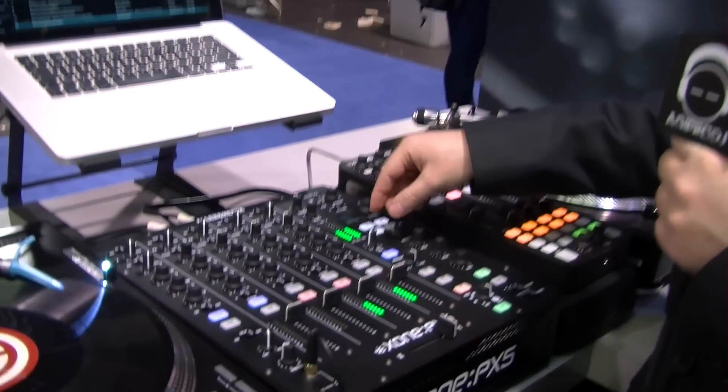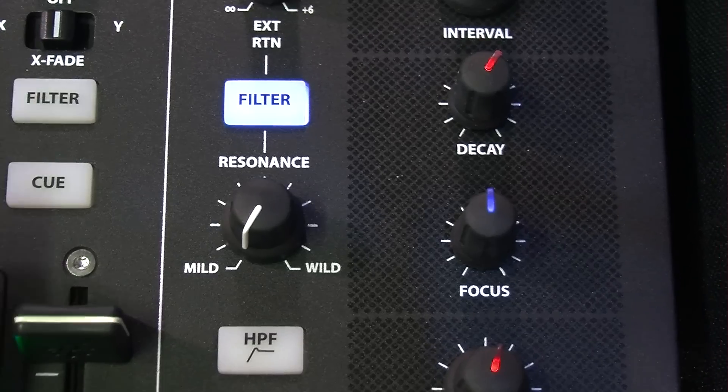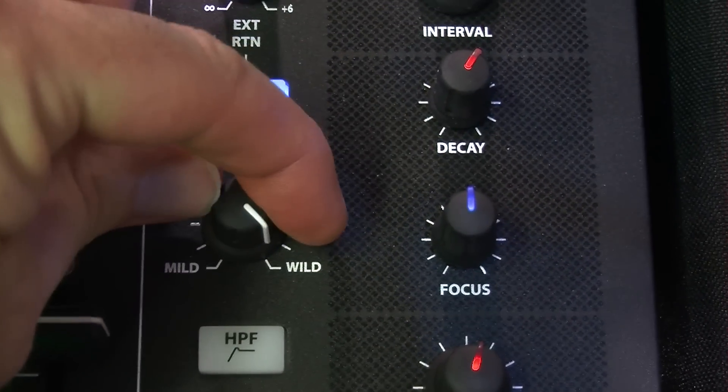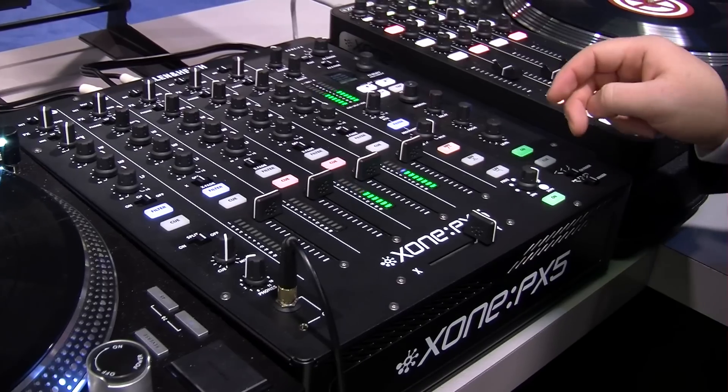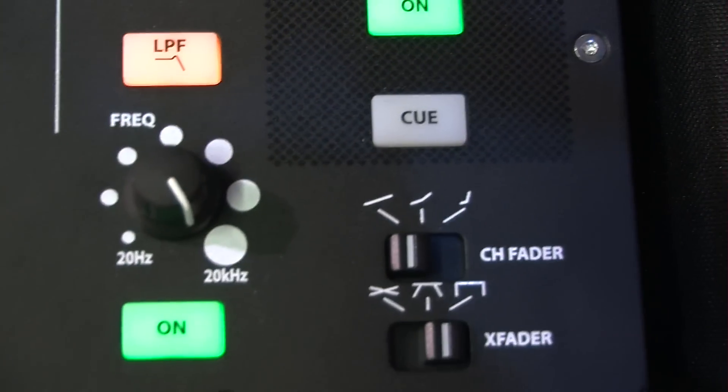We've got our master fader booth, going down to our return to our filter. On our filter, we have the resonance knob — from mild to wild — and it's quick and easy to switch from high pass, band pass, low pass, and then on and off for the filter at the bottom.